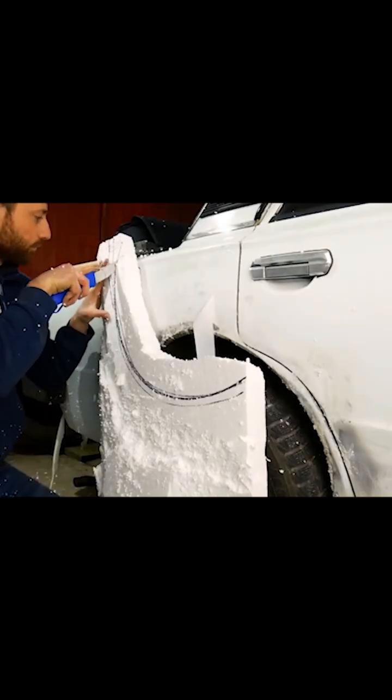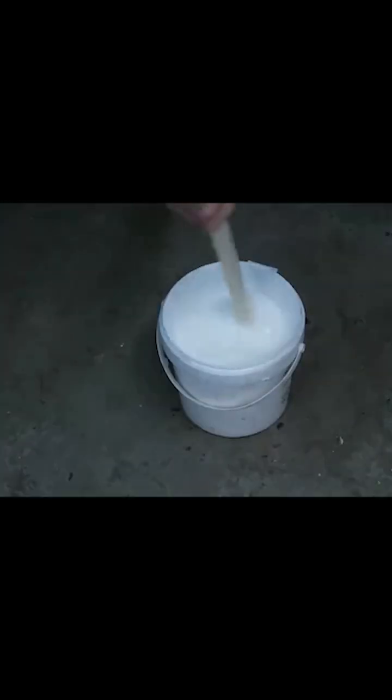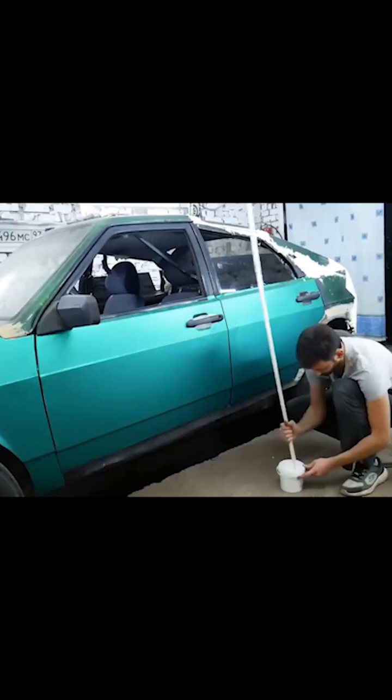But you can't apply polyester resin directly onto foam or polystyrene — it will definitely eat through it. I'm creating a protective layer with PVA glue, but it hasn't always been effective, because there were some areas that could be missed.